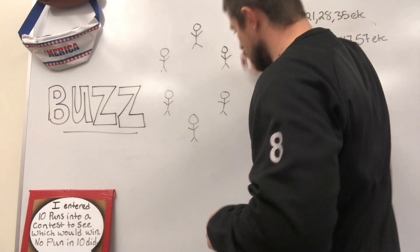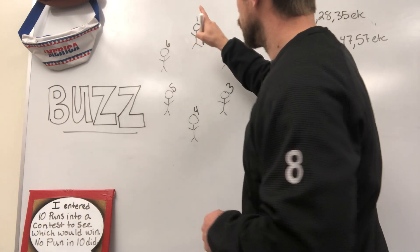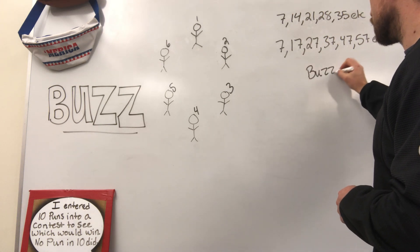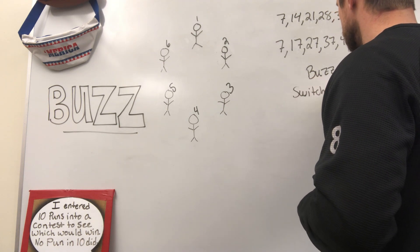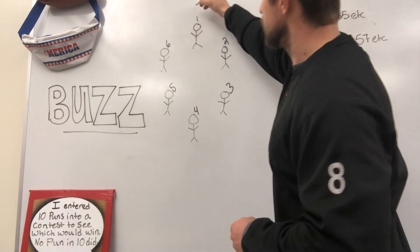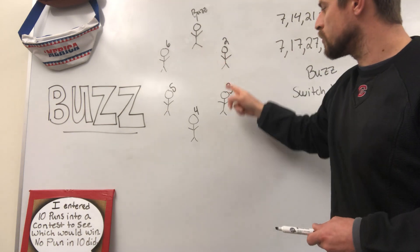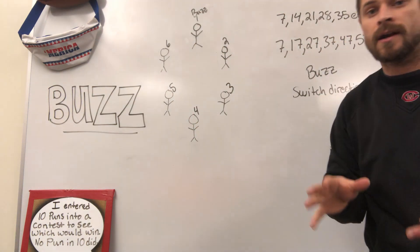So the first kid — let's say we're going to start going clockwise: one, two, three, four, five, six. Once you hit one of these numbers — multiples of seven or numbers with a seven in it — the word is buzz. You do not say the number. Instead, you say buzz. And when you say buzz, you switch direction. So if we were counting clockwise, this kid says six, seven is instead said as buzz, and now we're going counterclockwise. This kid right here needs to be prepared and ready to say eight right away: one, two, three, four, five, six, buzz, eight, nine, 10, 11, 12, et cetera.